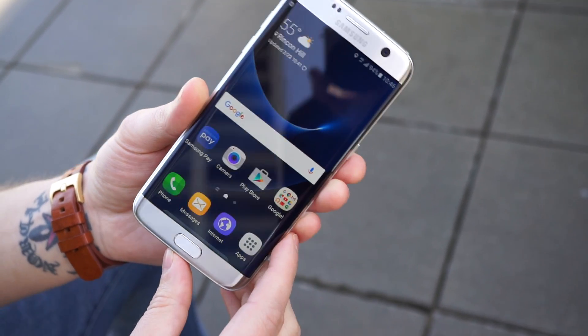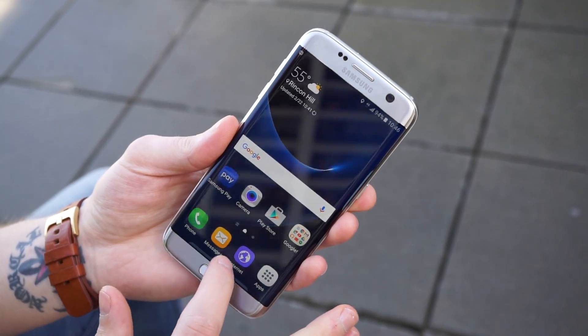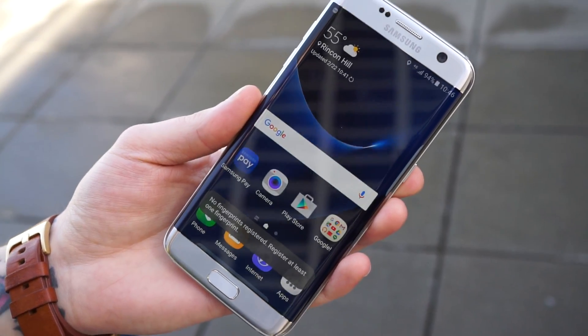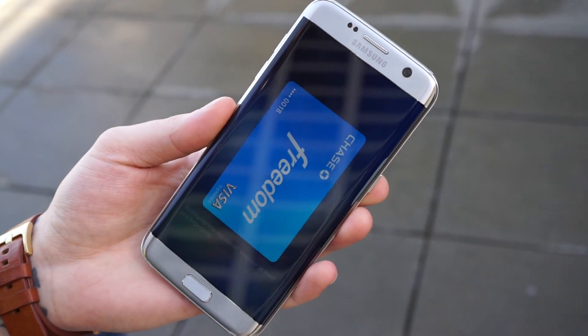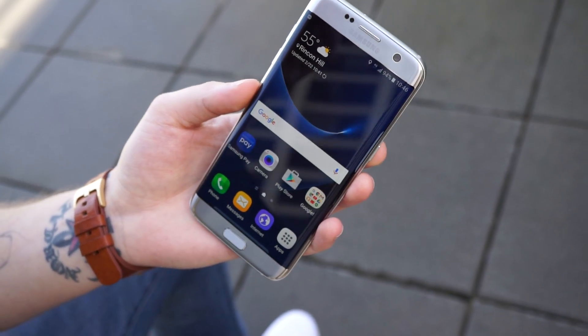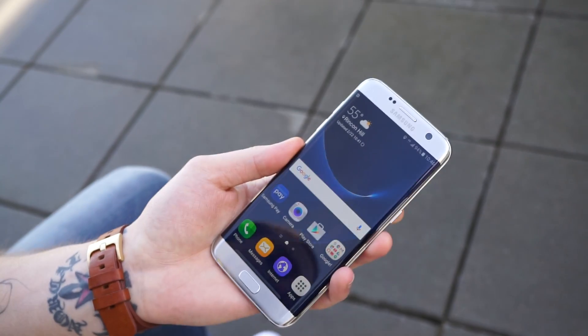The device features NFC along with MST, so it does have Samsung Pay. When it's enabled, swipe up from the home button and you've got your credit card right there. You can add different cards and it'll work at virtually any credit card terminal, even if it's not an updated one with NFC — just give it a tap.